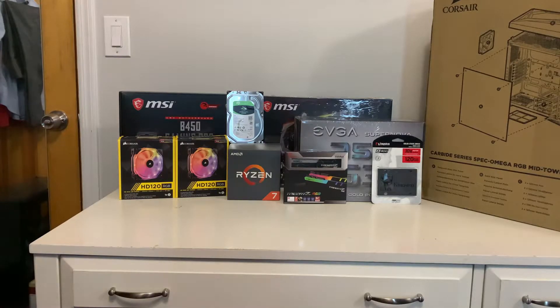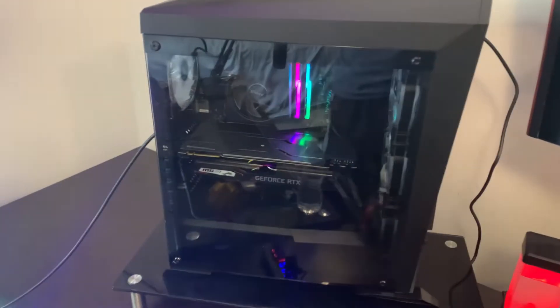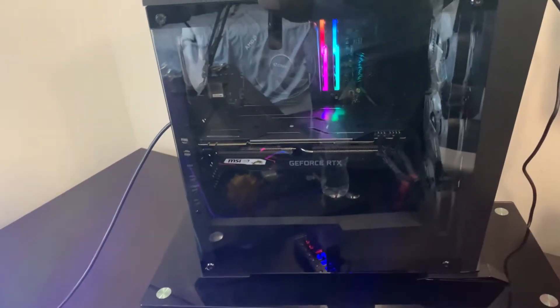Let's get right into the video. Alright guys, here's the final reveal of the computer. I wanted to record building it but didn't really get a chance to — my phone storage filled up too quick and deleted the video. But here is what it looks like without the lights on. These still light up; that's always how it's going to be.